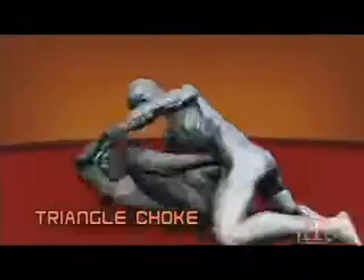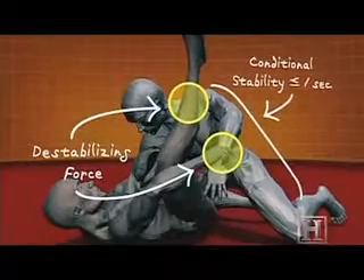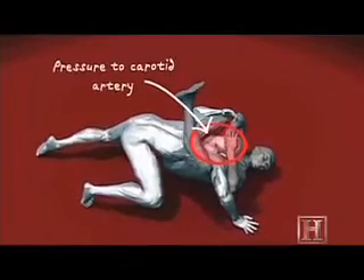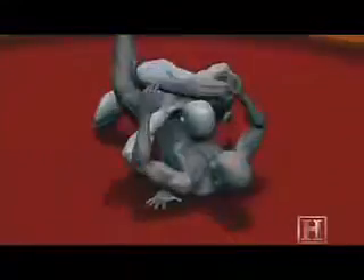The move gets its power from the pressure exerted by your legs. The first leg imparts pressure to the carotid artery. The second leg, working in conjunction with your arms, optimizes that pressure, transforming you into a human vice grip. If your opponent doesn't tap out, he'll pass out. Much longer, and permanent brain damage can ensue.